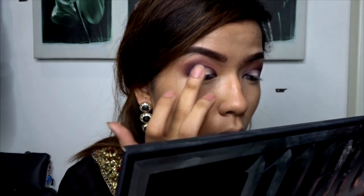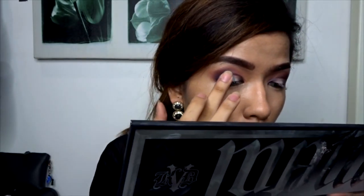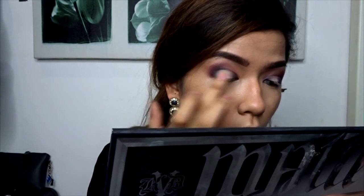Now taking NYX's Hot Singles Eyeshadow in the shade Fetish HS71, I'll be applying that on my lid. Then I'll be taking NYX's Pigment in the shade Gun Metal and applying that on the lid as well. This is a very nice grey silverish shade and I'm so in love with it. I'll be using my fingers because that's the best way I find to apply pigments.